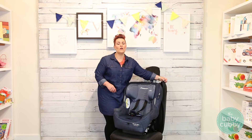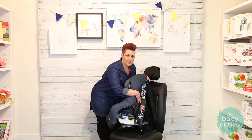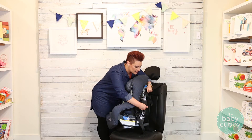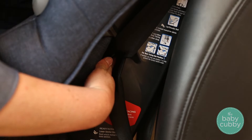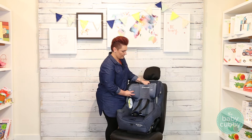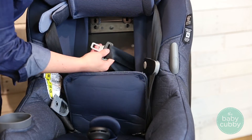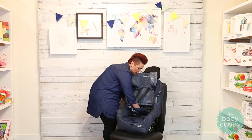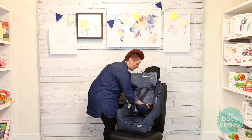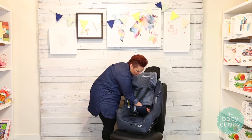Now feed your seat belt through the forward-facing belt path, which is located at the back of the seat. Make sure you go through the correct belt path and not the rear-facing one. If it's hard to access through the sides, you can access it through the front — just raise your shoulder harness and you can access it right there. Make sure there are no twists in your buckle. Pull it through and click it in, then collect all the slack and feed that through.